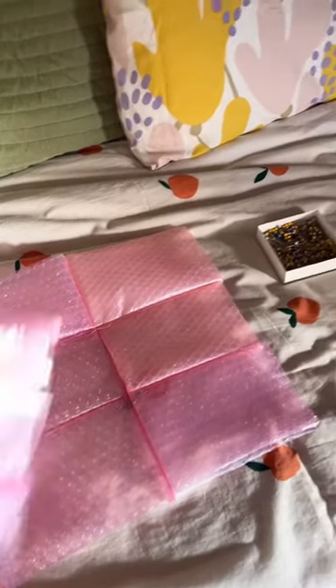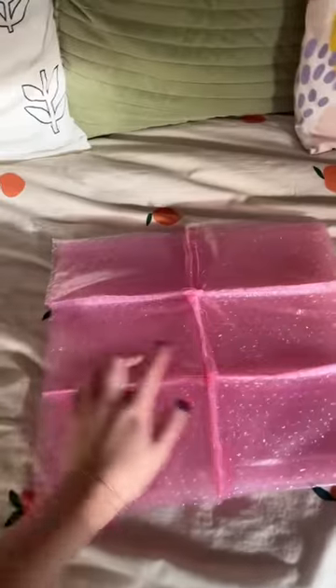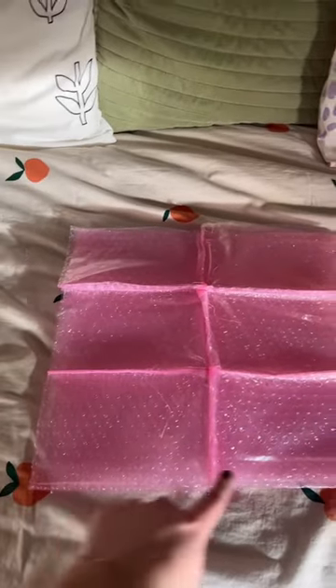All my pieces are sewn together, so I'm going to put good sides together and stitch around the sides and the bottom. It's happening — I turned it inside out — I mean right side out — and now I'm going to line it with this pink fabric.